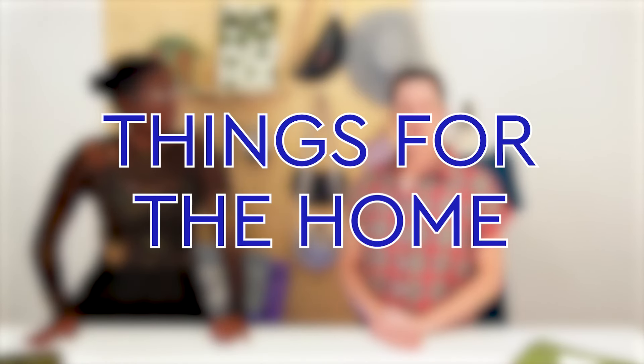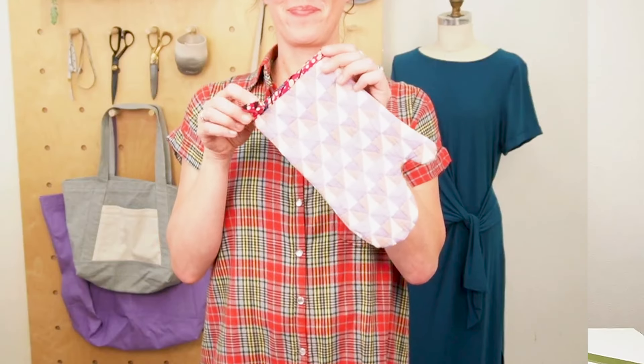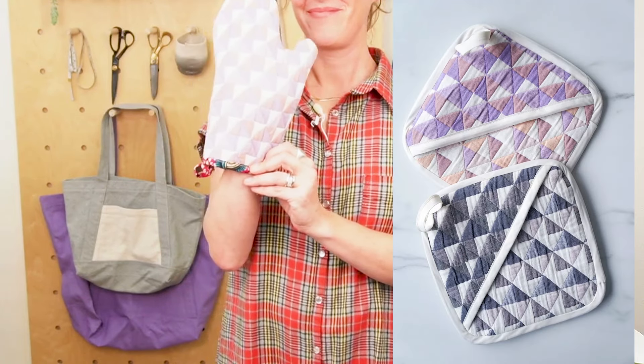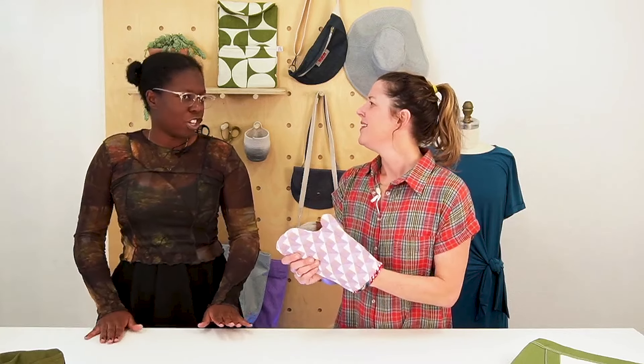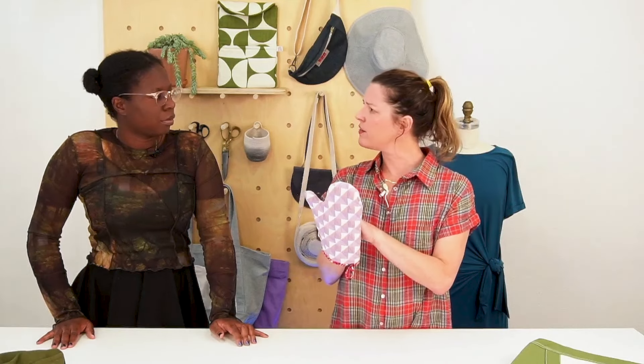Let's get into it — we've got a lot here today. We're going to start with things for the home, which are perfect hostess gifts, the kind of thing nobody can have too many of. First up is a pot holder. I also made an oven mitt out of mine. We used these quilted jacquards from Core Fabrics, which are awesome for this kind of project because they're already plush and have a layer of fabric in between.